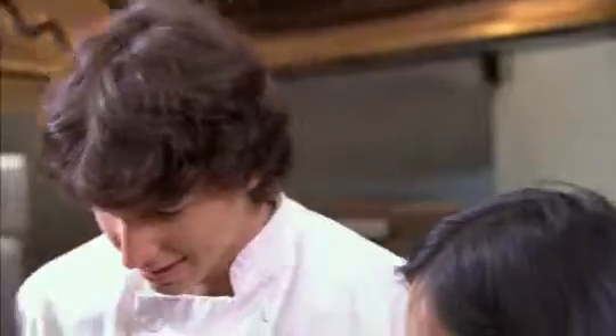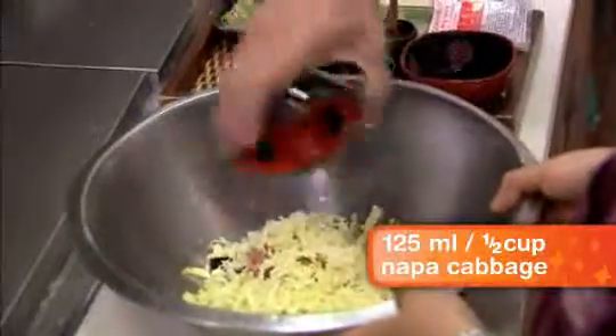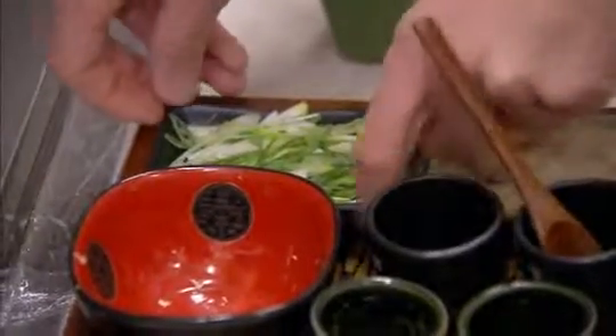Next is our napa cabbage, because you have to have your vegetables to give it some nice texture. Some green onion, or another word called scallion.